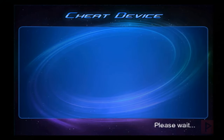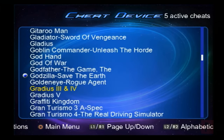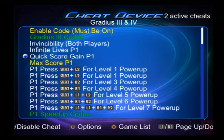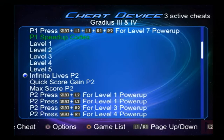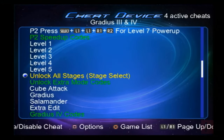Once you're inside the actual Cheat Device program, what you want to do is go find your favorite game. Using R1 and L1 you can page up and page down. Today's showcase we're going to showcase Gradius 3. To select cheats you just press X to enable whatever cheats you want — they turn yellow. I'm just going to scroll through this list so you guys have an idea of what kind of cheats are available for this particular game.